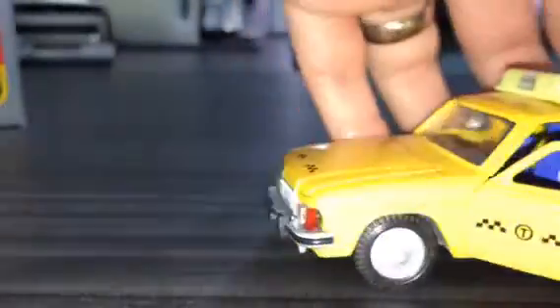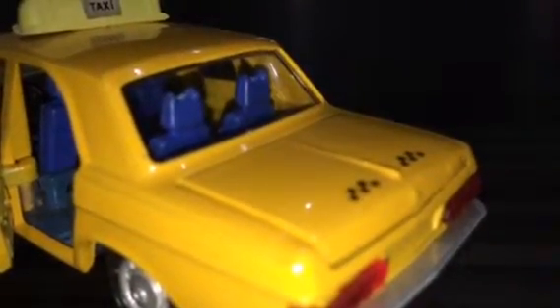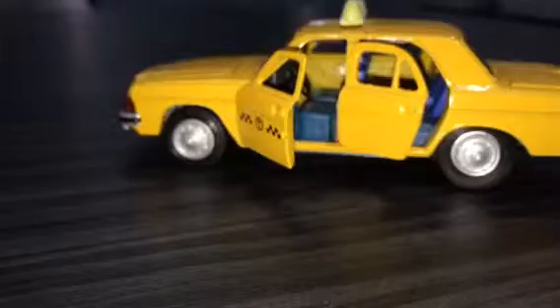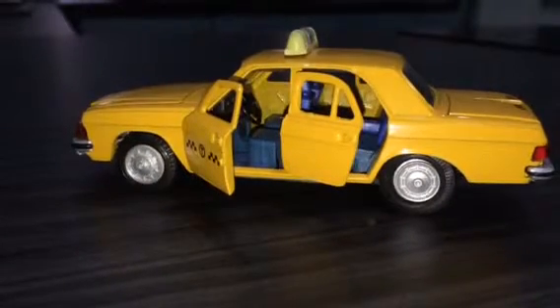Taking a quick look at the interior — so this has been updated. I think the dashboard is from the original model, though I don't think that's correct. The seats as you can see are a slightly different colour from the base; they've been updated with fancy headrests and whatnot. Something I'd never seen in a model at the time was the fact that not only did the front and back doors open, but the frames open as well — something I really did like about this particular model.